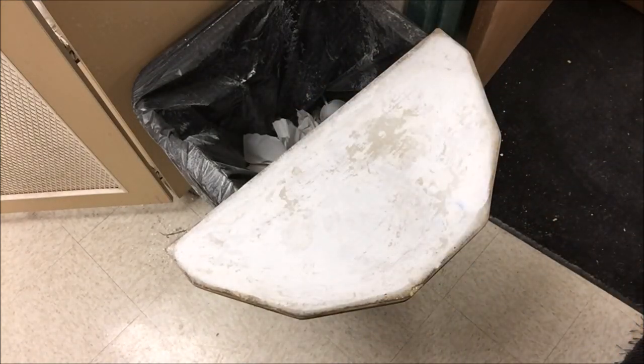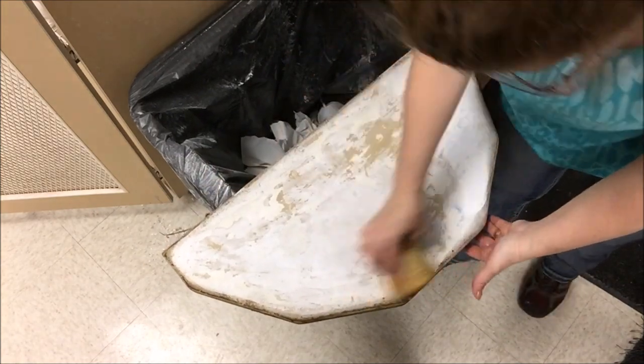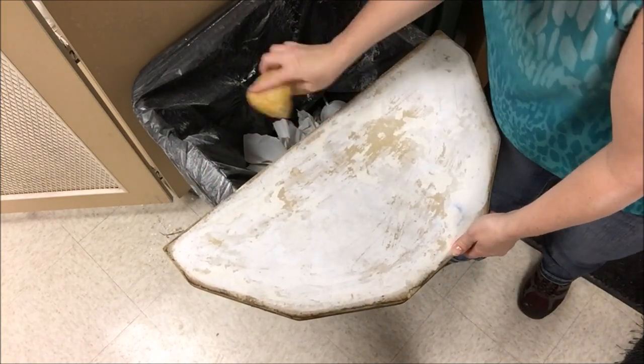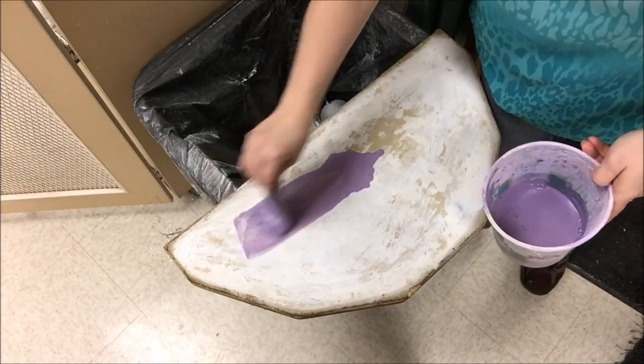The next step is wetting the kiln shelf in preparation for brushing the kiln wash on. Here I've got a nice damp sponge — I'm sponging over it, getting off the loose dust. You can really see where the kiln wash is thinner or where it's come up entirely.